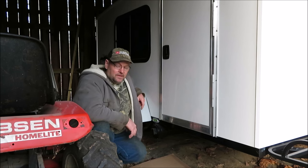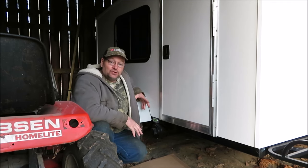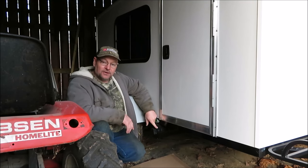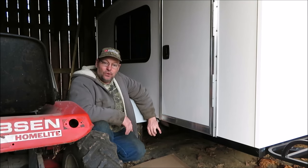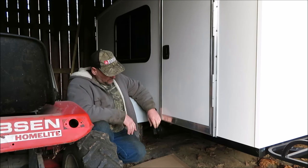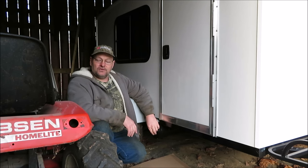How you doing guys? It's Kevin. We're back with another video. A little while back I made a rug storage underneath my camper, my runaway. I said something about building a tool, and some people asked me they'd really like to see what the tool looked like that I was going to make. So I'm going to make the tool to open the rug storage.